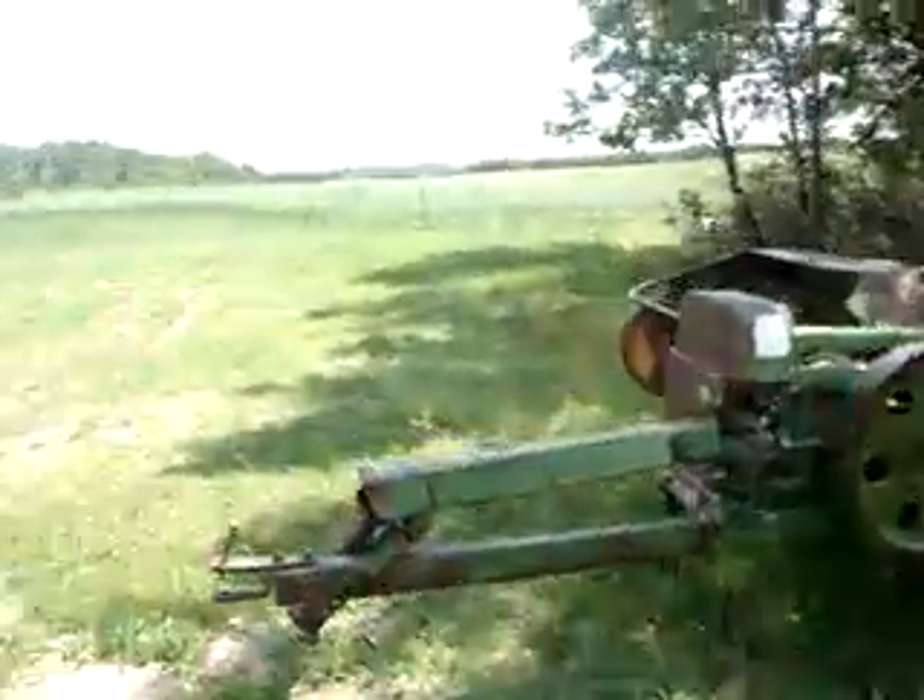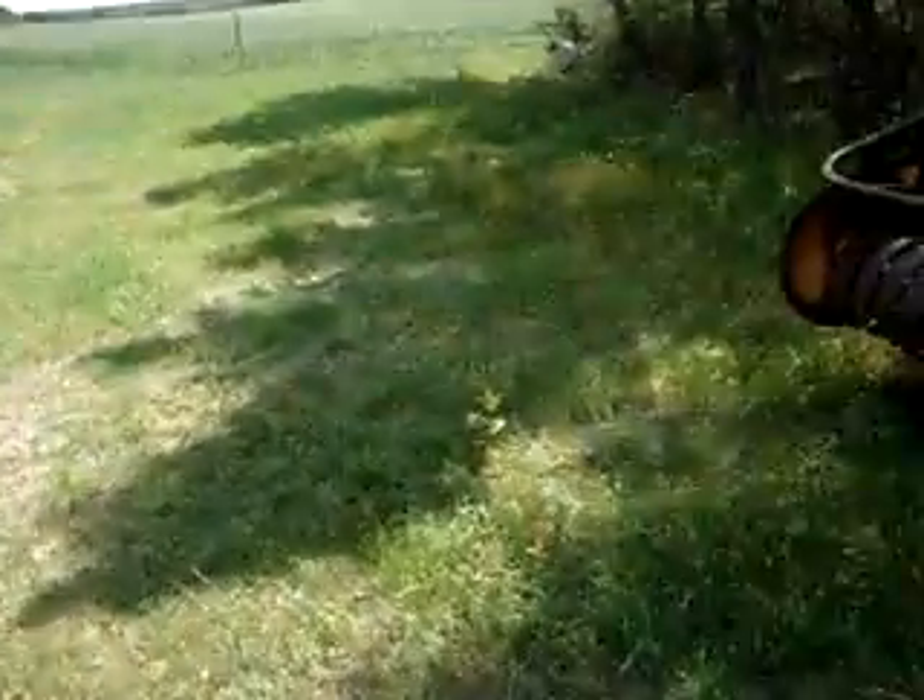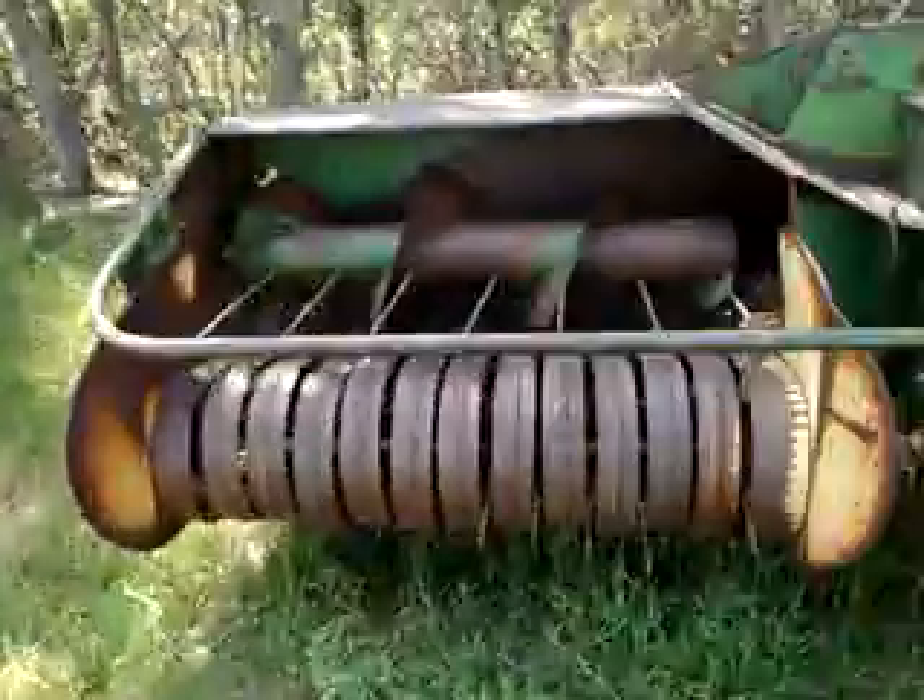I had a video request from V8Jagnut. You want to know how this baler worked? It's really simple.